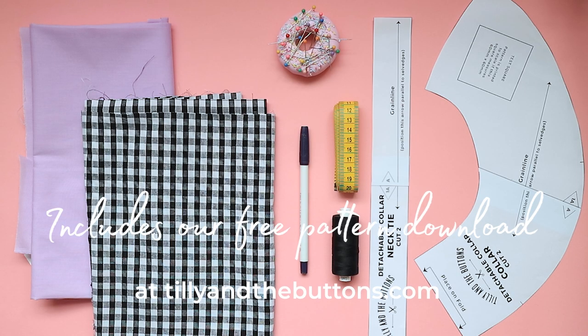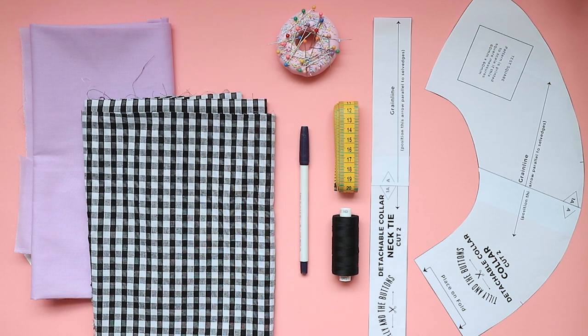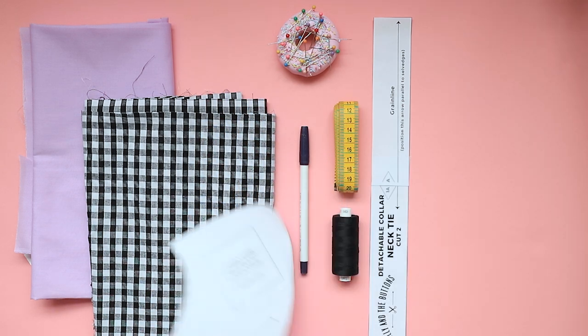You can find our free collar pattern download at tillienthebuttons.com, or visit the description below for the direct link to our blog post, along with a step-by-step written tutorial with the supplies you need and photos for each step.